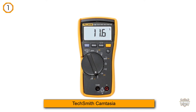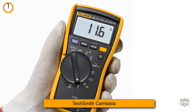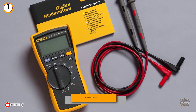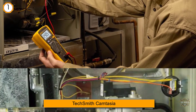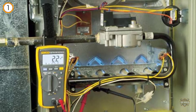Let me present you the Fluke 116 HVAC multimeter. At first glance, you will think the Fluke 116 is just like any other multimeter, but this product has some differences which make it solely specific for HVAC. Built with the latest technologies, the Fluke 116 is appropriate for both professional and novice electricians.